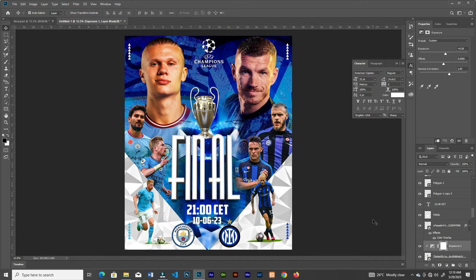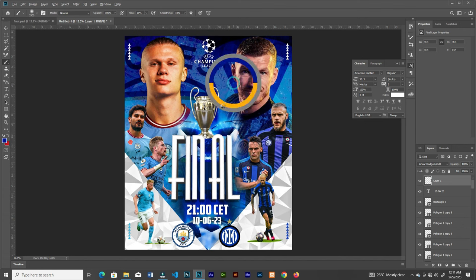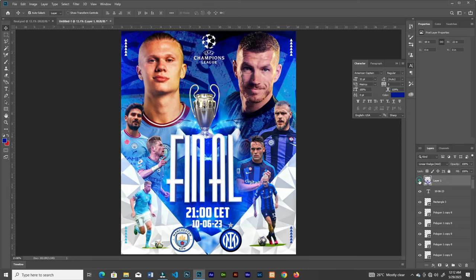Come to the top, create a new layer, and change the blend mode to Linear Dodge (Add). Sample a color from the background and add some blue glow lights. That's looking great — that's the match day flyer! If you like this video, subscribe to my channel, like the video, and leave a comment below.